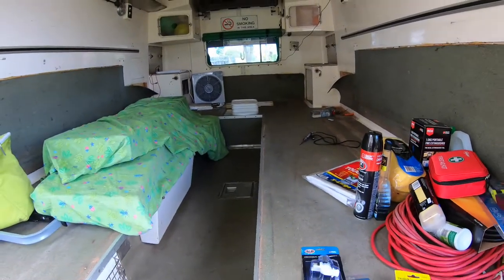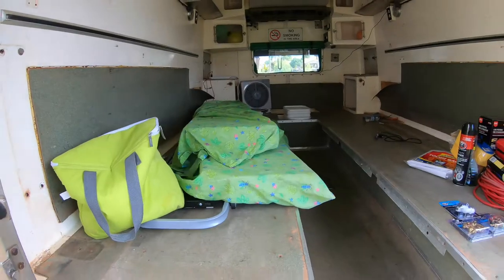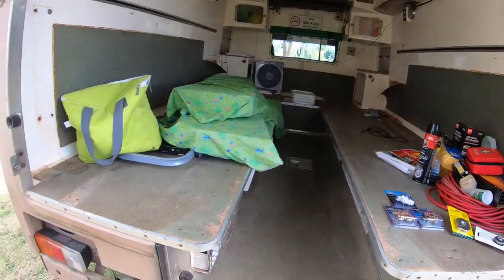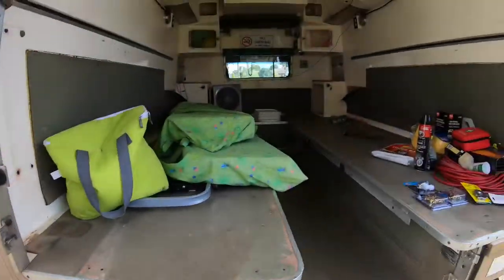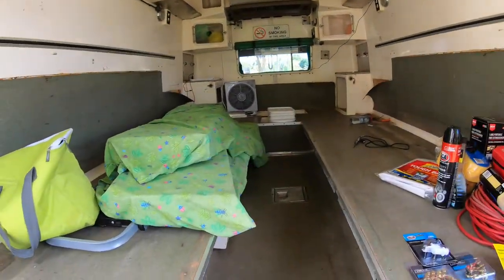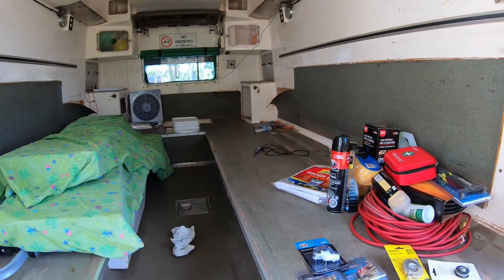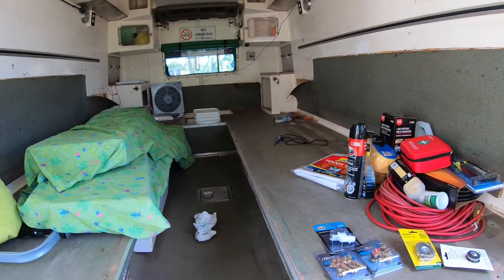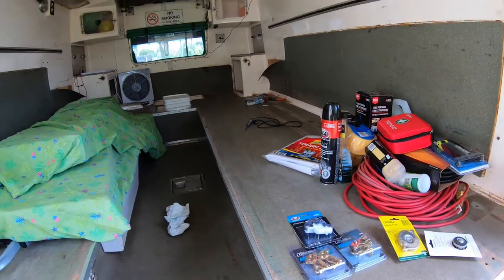I'm in a bit of a rush to get some important stuff done - hence the radiator caps and washer motors - because VicRoads has brought in a new law where all vehicle transfers, regardless of where they come from, need a roadworthy. So we need to get this spick and span ready for roadworthy.